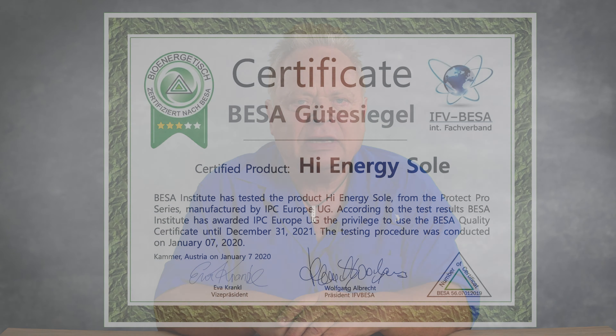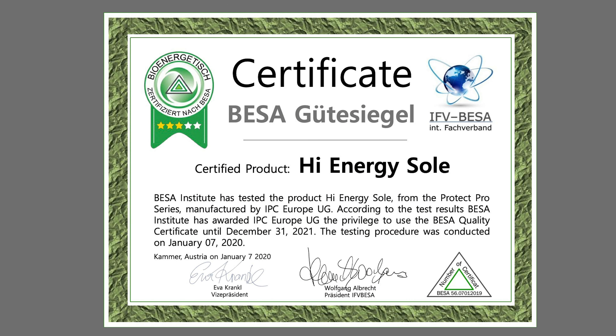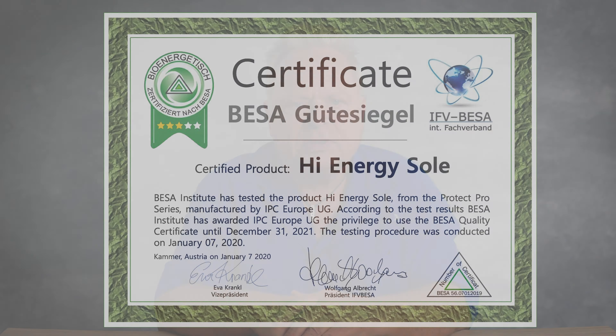My shoe inlays, like all my other products, have been scientifically tested by the Biese Institute in Austria. The Biese Institute has certified all my products and has confirmed their functions. You can read all this on my website.